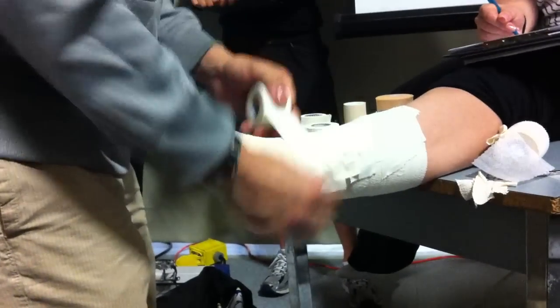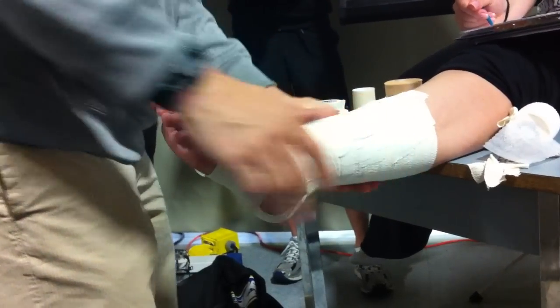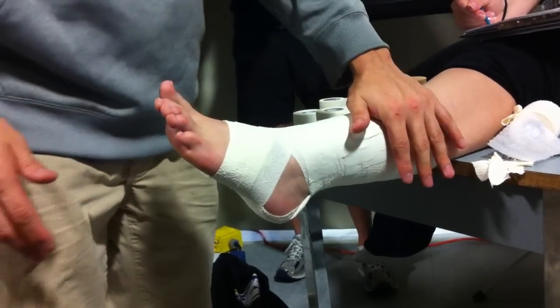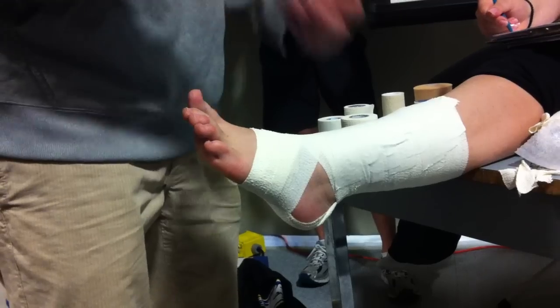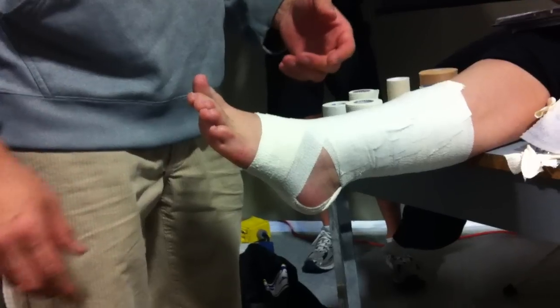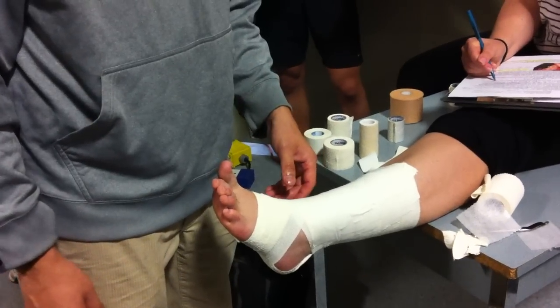So again, not very useful overall. When you become a student trainer or therapist working with teams, you will very rarely use this. But we do test it, and being able to do this gives you more tools in the toolbox with your taping skills. Not the most useful tape job, but by being able to do it and practicing it, you add more tools to the toolbox. Any questions? Anchor, anchor, fan — check it and then close it off. Easy.